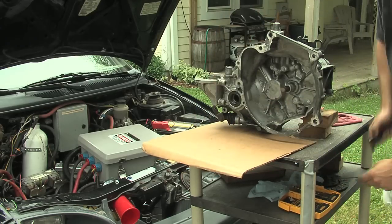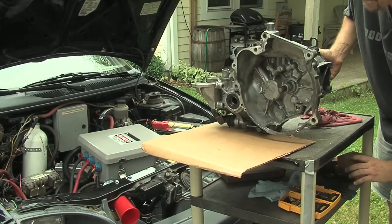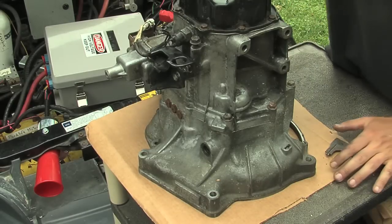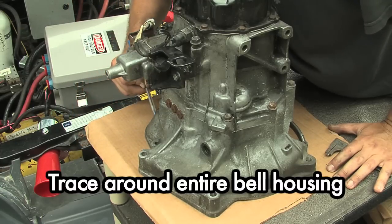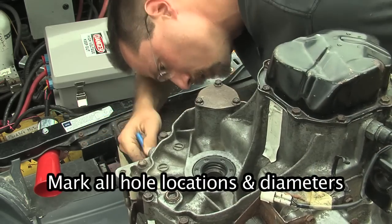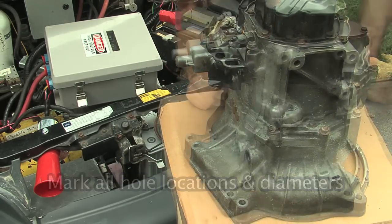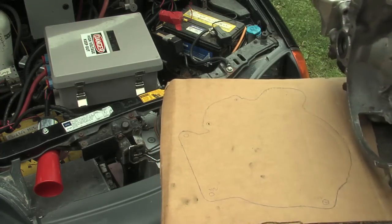What we're going to do is take the transmission and flip it up onto cardboard - tag board also works fantastic for this. Now we're just going to trace all the way around the motor and mark all those holes. Once you've got those marked, you can take the transmission off and you've got your nice template.